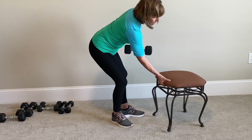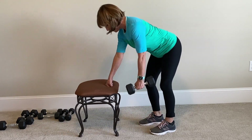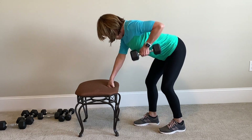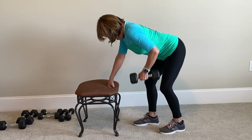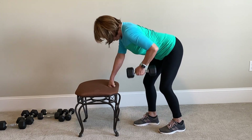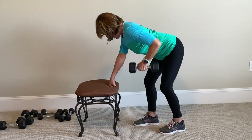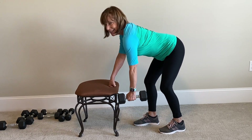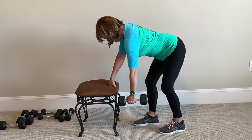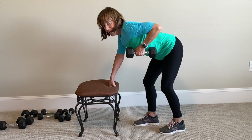So if this becomes too easy for you, you know what you need to do — increase the weight. Yes! That means you're getting stronger. Other side, here we go: 1, 2 — abs in — 3, exhale, 4, 5, 6, 7, 8 — move to the hand over like this — 9, 10. Great!